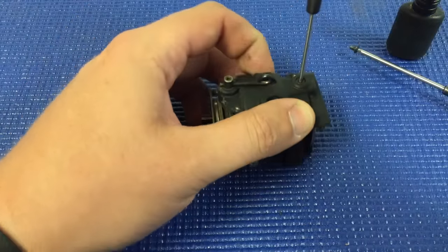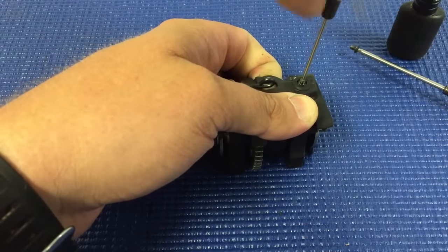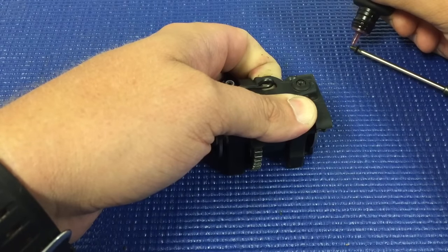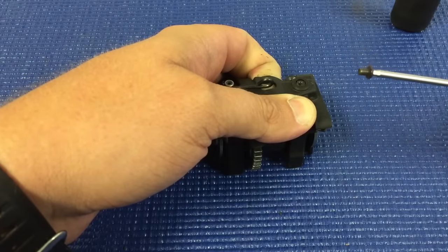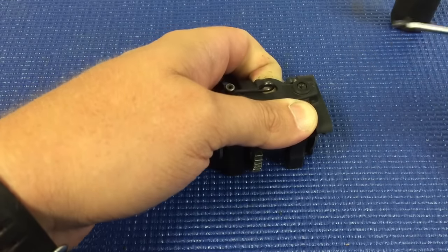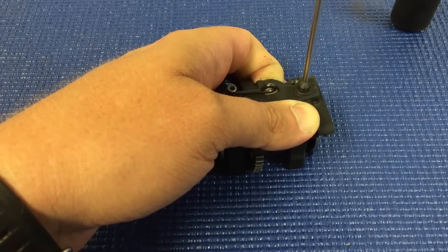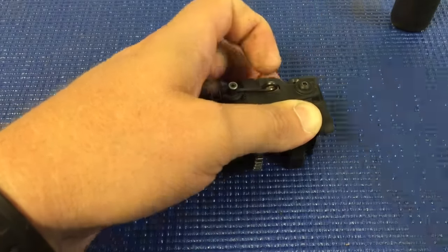What I do is I remove the 3mm set screw for the front brake cam and then I replace that set screw using a 3x4mm button head screw. You want to make sure you use a little bit of thread lock just to keep everything together. Tighten that down.